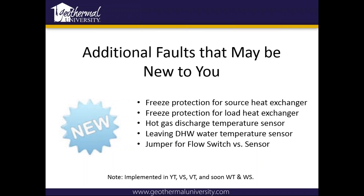Additional faults that may be new: it's got freeze protection on the source heat exchanger, freeze protection on the load heat exchanger, a hot gas discharge temperature sensor, a leaving domestic hot water temperature sensor, and a jumper for flow switch versus sensor. This is implemented on the YT unit, the VSVT, and it is also backwards compatible, so if you have this board in the field and needed it, you could put it on an older unit.